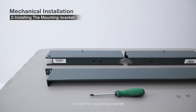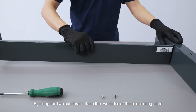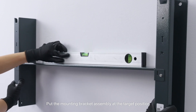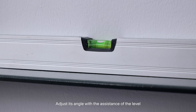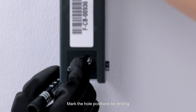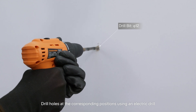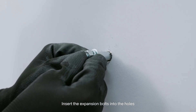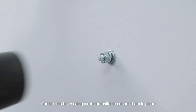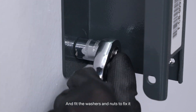2. Install the mounting bracket. Assemble the mounting bracket together by fixing the two sub-brackets to the two sides of the connecting plate. Put the mounting bracket assembly at the target position and adjust its angle with the assistance of the level. Mark the hole positions for drilling, then drill holes at the corresponding positions using an electric drill. Insert the expansion bolts into the holes and tap the bolts using a rubber mallet to secure them in place. Hang the mounting bracket to the expansion bolts and fit the washers and nuts to fix it.